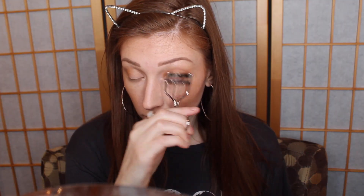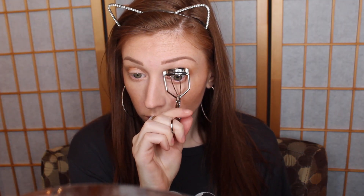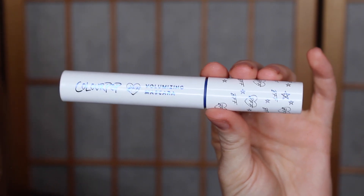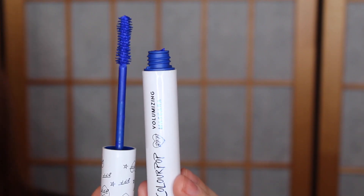I'm going to curl my lashes as I usually do, and then go ahead and take the ColourPop BFF Mascara in the shade Blue Ya Mind. I absolutely love this color — I think it is so pretty and I'm so excited about it.